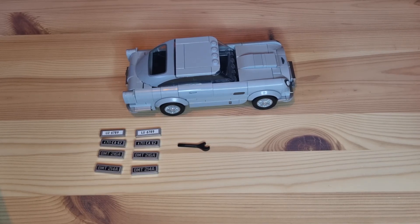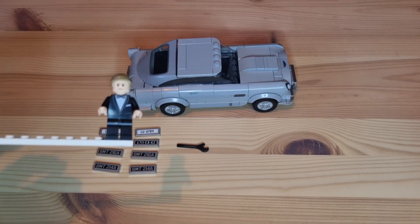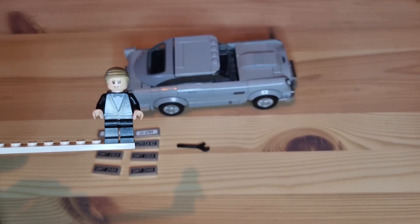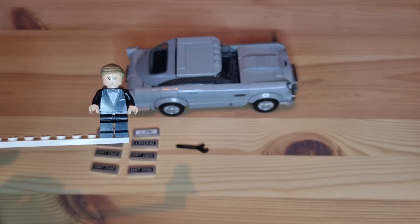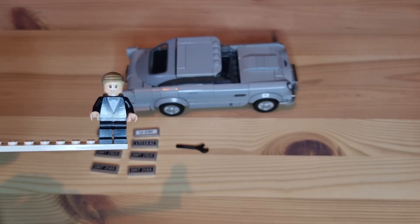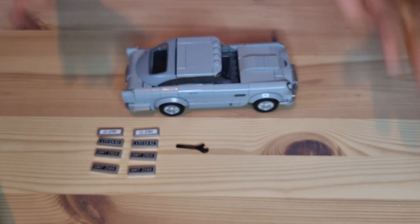Here we are zoomed in on the DB5, the latest Speed Champions car for 2022 from Lego, and it comes with a James Bond figure. Daniel Craig, from the latest James Bond films. The printing's not too bad, though the shirt is not as opaque as it could be. Not overly convinced by the face — it doesn't look very Daniel Craig-y. The hairpiece is okay, but at least you know it's James Bond.